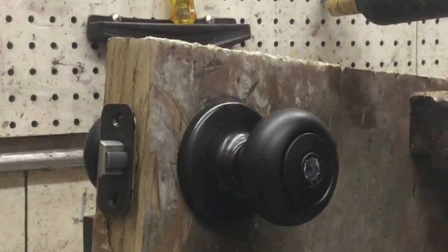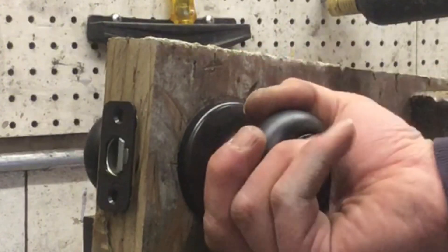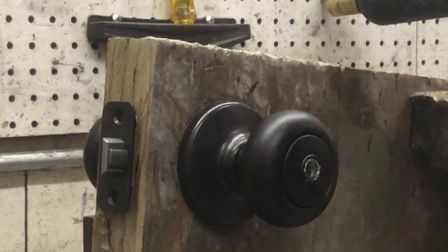Just like that. Sometimes the tumbler will fall out, sometimes it won't, but we just completely deactivated all the pins and allowed it to open.